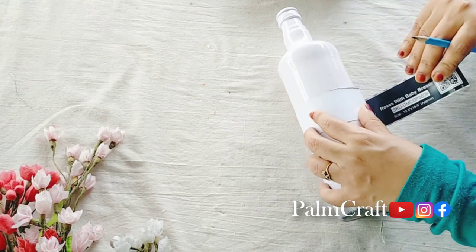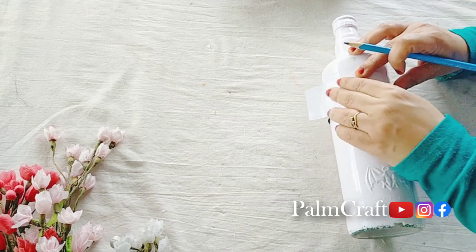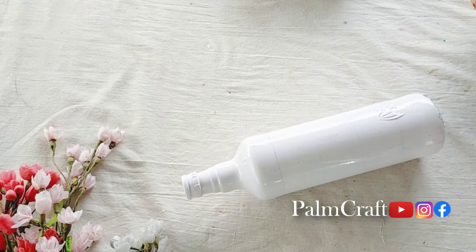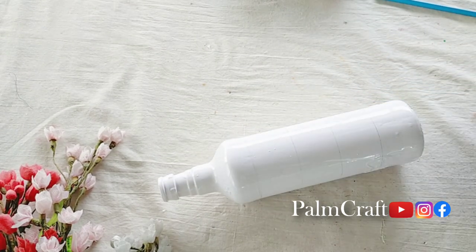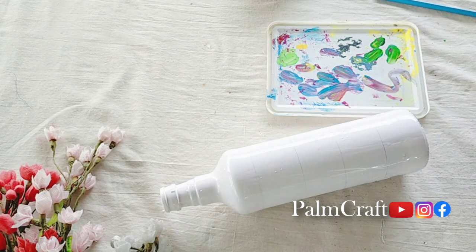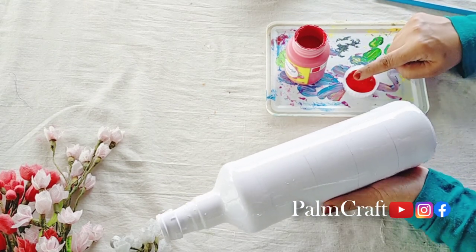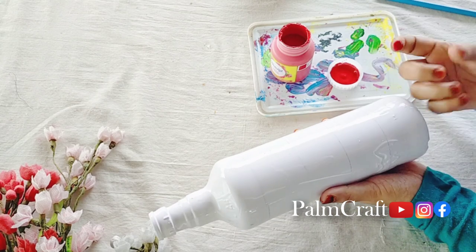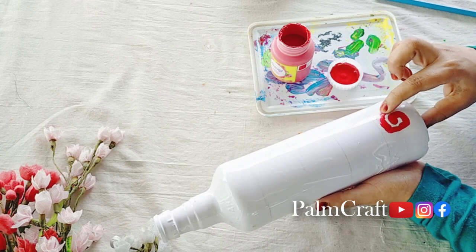Now we have 2 lines in the bottle, now we have 4 lines. We need 5 lines in the bottle. We have 4 lines in the bottle. We have a black pencil. We use 5 lines in the bottle. Now we have a simple design.